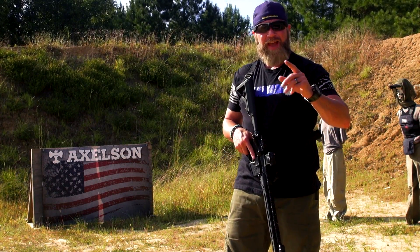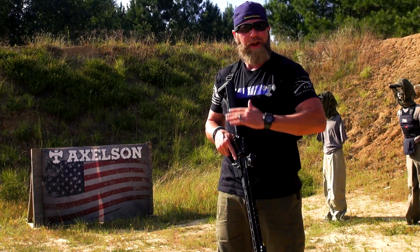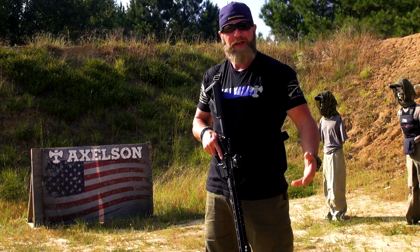All right, so here's what's fixing to happen. We got the Axelson Tactical Combat 556. This thing has never been shot — it is brand new out of the box. So we're going to run this thing like a scalded dog. We're going to break her in right, see how she performs.